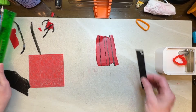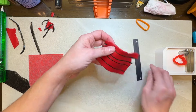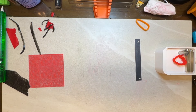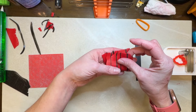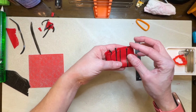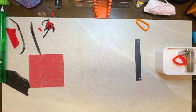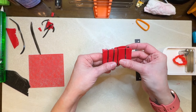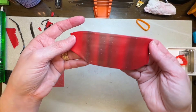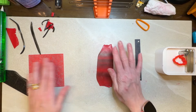So now I'm going to run this through my pasta machine once on my second thickest setting. Then I will fold this and run it through again. That's what you get and I'm going to continue doing that till I get the blend that I want. And there's my blend — you see there's just a hint of black peeping through. That's exactly what I want.